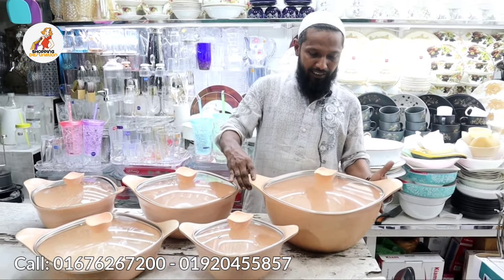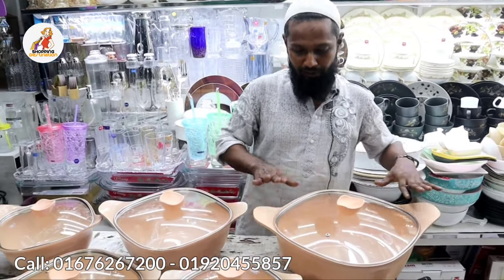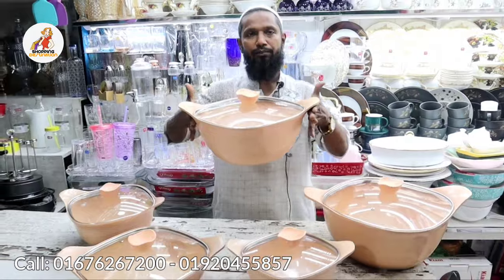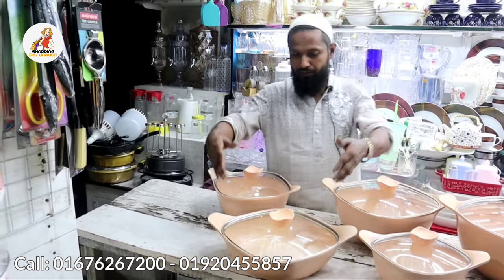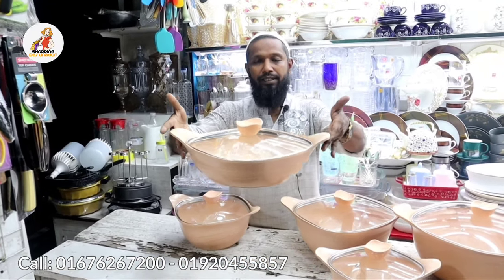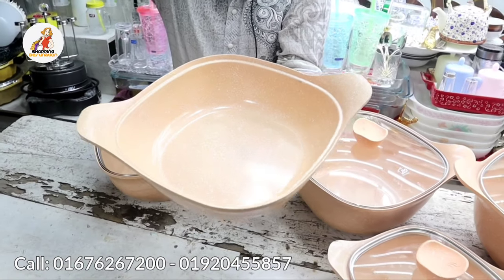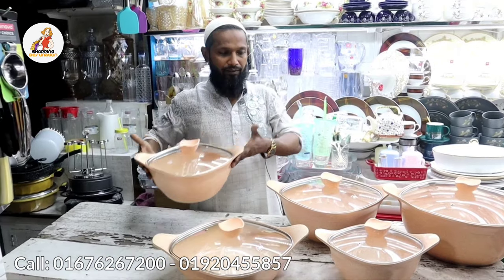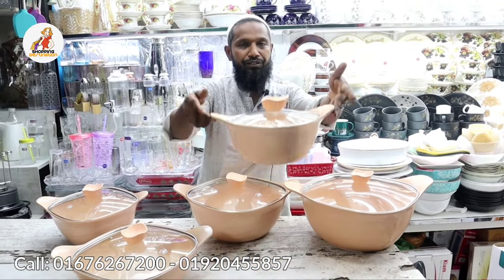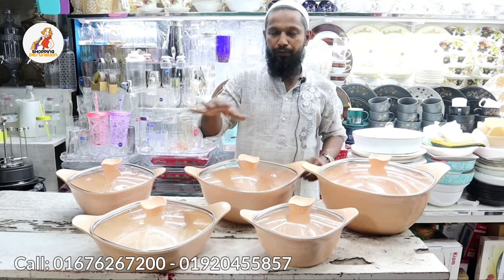This 10-piece set includes a 30 cm pot. This suspension pan is 30 cm. This flat-type pan is good for roasting fish, at 25 to 24 cm.